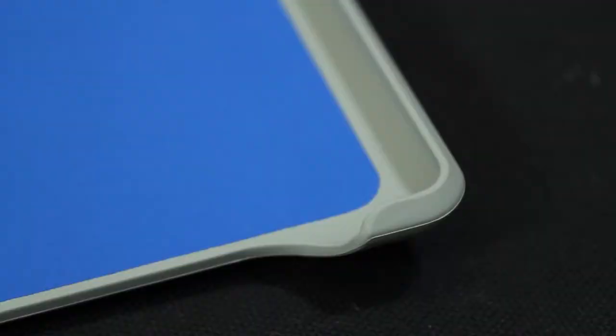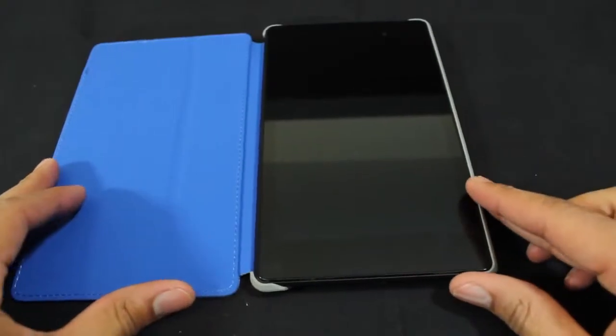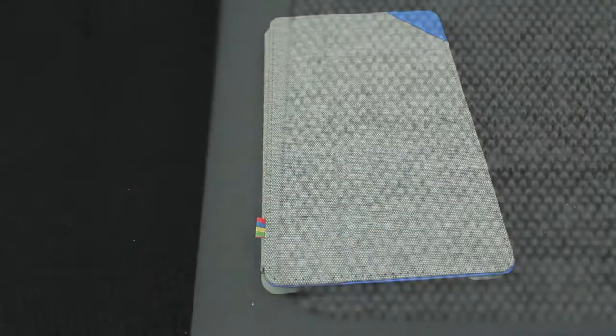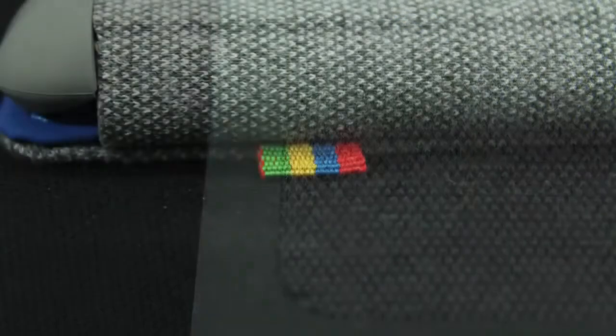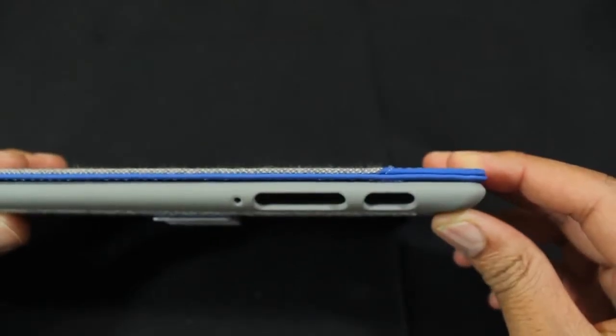The inner portion of the case feels like a mixture between suede and rubber — I'm not really sure what it is, but it works. The edges have just enough lip to cover the edge of the tablet, and the holes are cut with precision. The threads in the stitching are thick and well placed. When the device is in the case it feels well secured, all buttons and ports are fully exposed, and it provides a layer of protection.